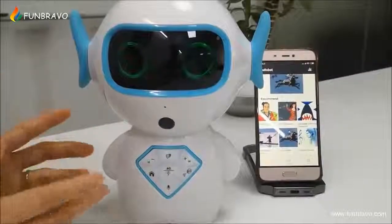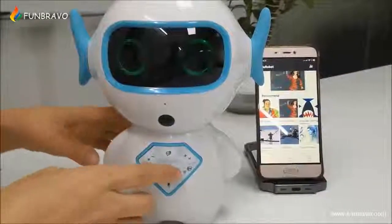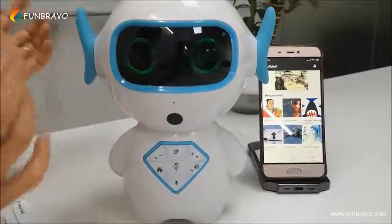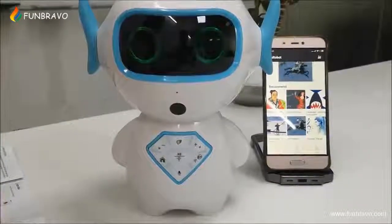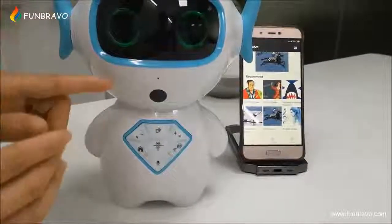Also, this robot has— [Robot: Thank you, I try my best.] This robot also has the voicemail function. You can talk to the robot and your family can watch the messages on the phone.